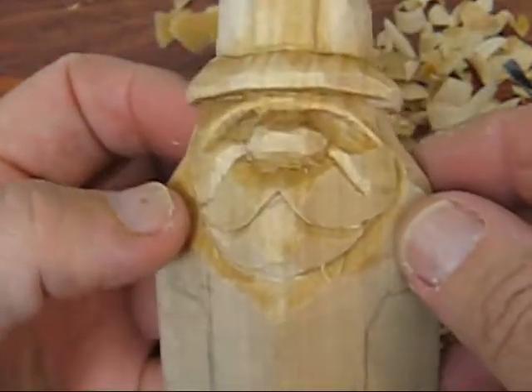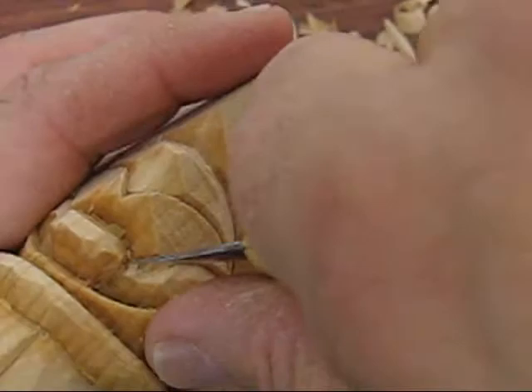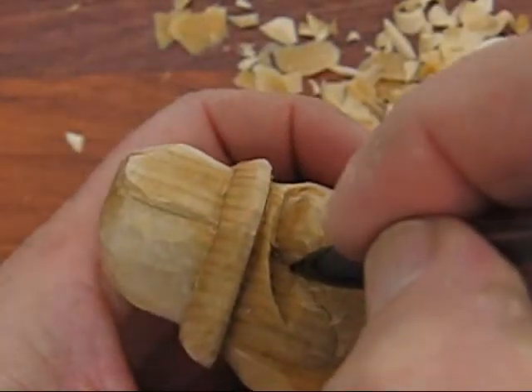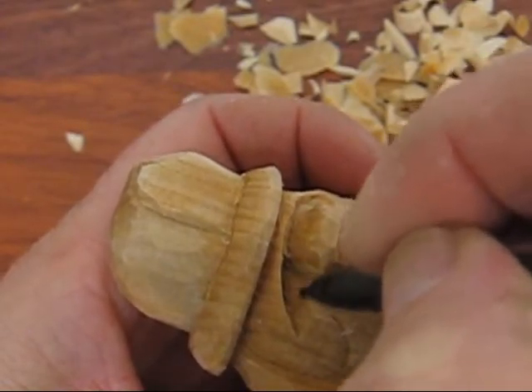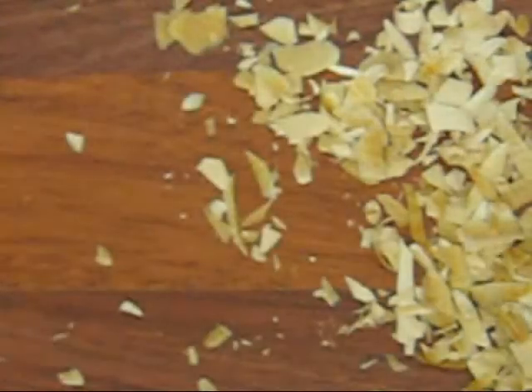Now we're going to put the eyes in and work on that nose a little bit. The nose is nice and wide — I kind of like that look on it. What we're going to do is I have a faint light. You want to put like a little C or half an oval shape for the eye. I'm going to do one side here; let me see if I can clean this up a little bit more before I start digging away here.